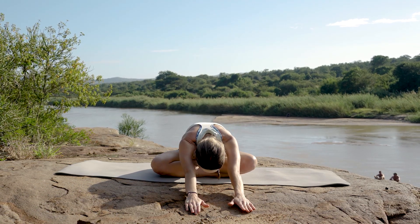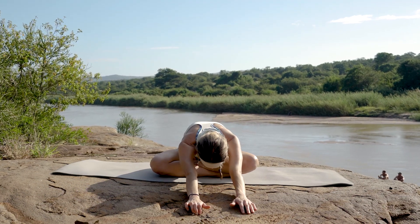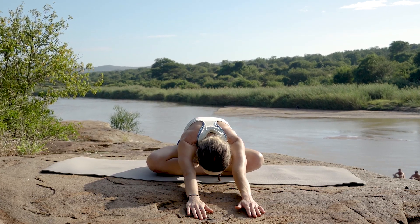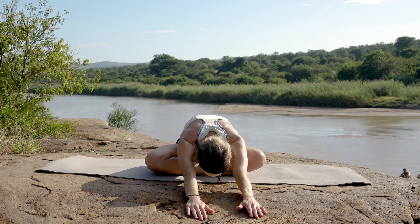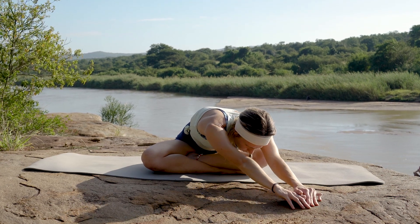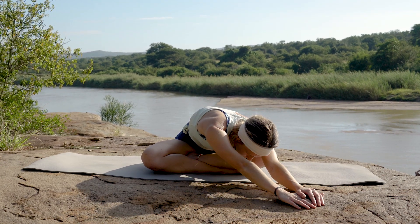Last one — just stay in this position. I want you to really reach those arms as far as you can as you draw your shoulders down into your back, into the floor, allowing that back to stretch out. Now slowly walking your arms towards the left hand side, opening that right side of your ribs.